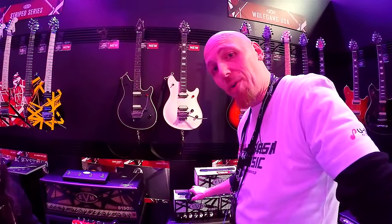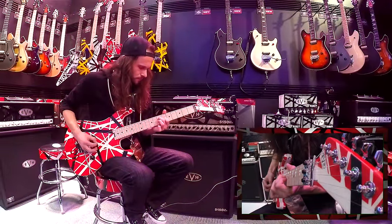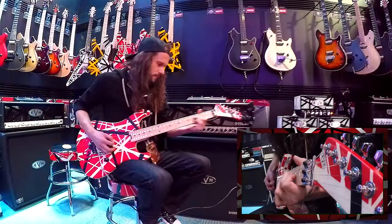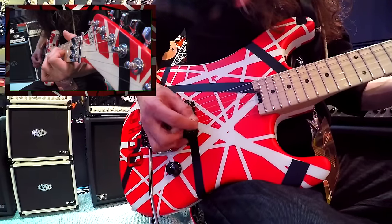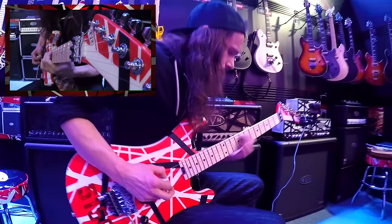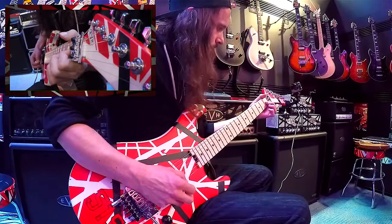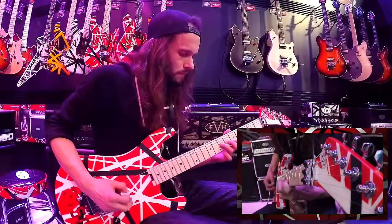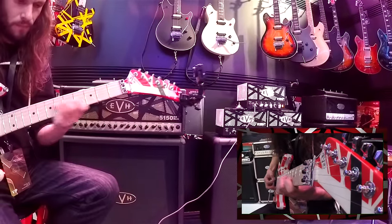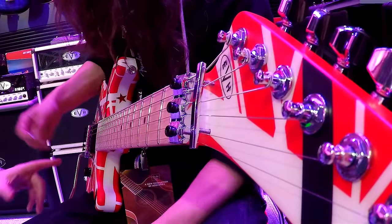Beautifully done, mate. Now this is the surprise with this amplifier — have a listen to the clean tone coming out of this thing. Now keep in mind, that's a humbucker on full volume. Can you just play a couple of chords for us?